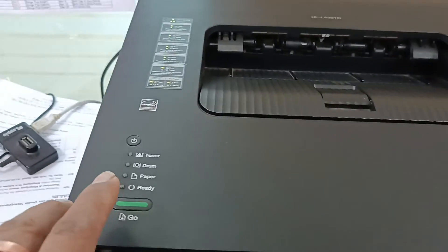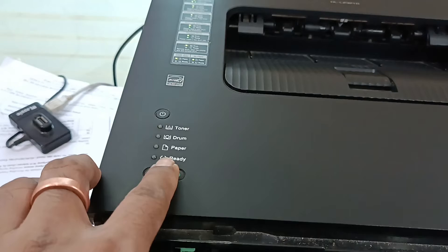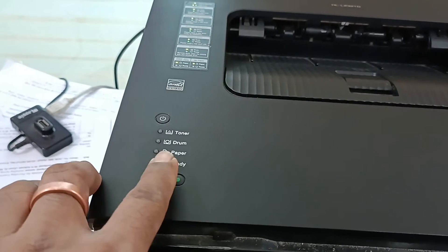Press 9 times: 1, 2, 3, 4, 5, 6, 7, 8, 9.